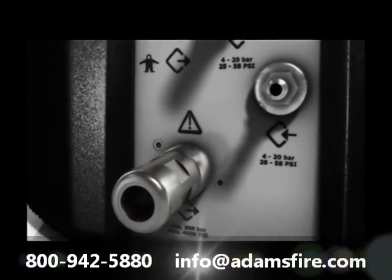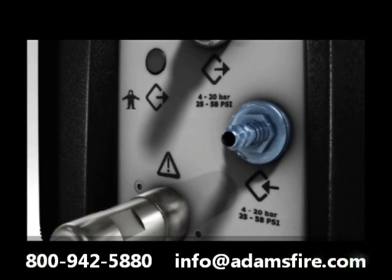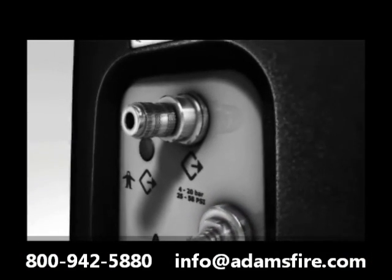The medium pressure inlet is also located in the front. Directly above is the medium pressure outlet.